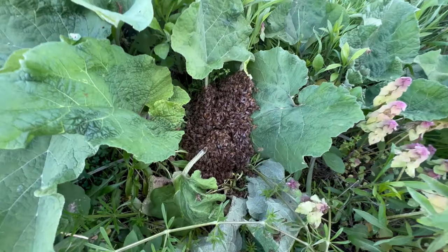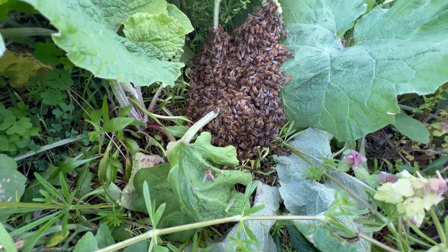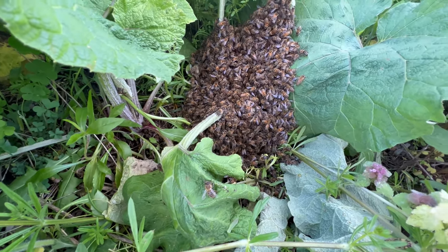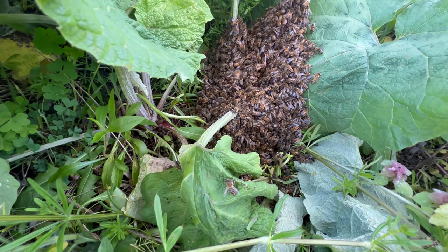I see another swarm right here on the ground — gorgeous looking set of bees, absolutely beautiful. I'm going to go and get another hive box, set it up on the ground here, and see if we can just get them to march in real quickly.